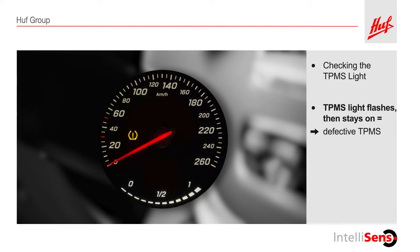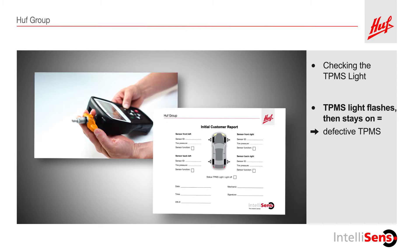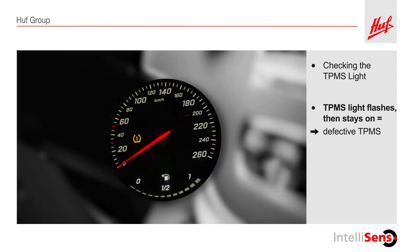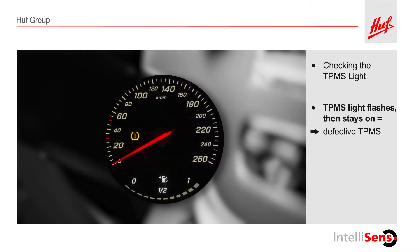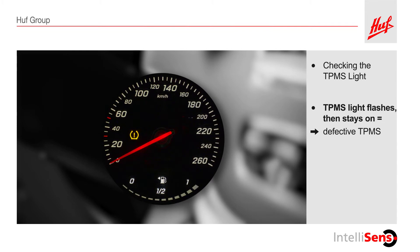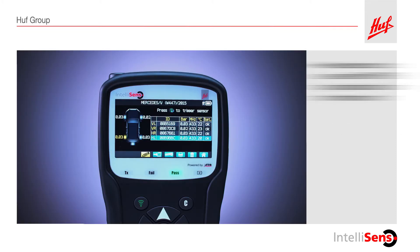Usually, this indicates a broken sensor. We will show you how to proceed in this situation in the next training video, configuring the Huff IntelliSense Universal Sensor. For now, continue with the remaining diagnostic steps. If the pressure of at least one tire is out of range and there is also a defective sensor, the TPMS warning light will only indicate the defective sensor. Therefore, the next step should be to check the pressure of all the tires.